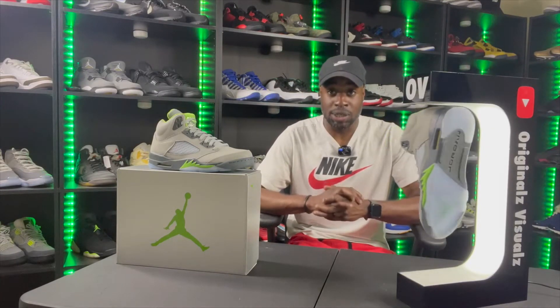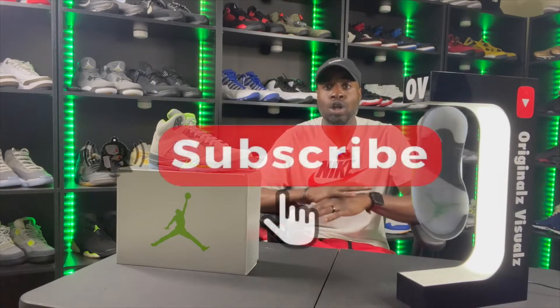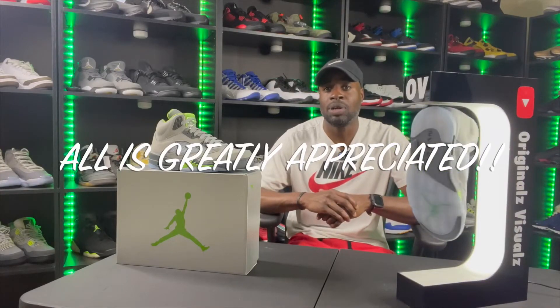I'm sorry for being out of the loop for almost a month and a half — I'm so angry I didn't drop a single video in June. But my hair cutting was more important in June and I'm happy with where I'm at. I'm going to throw the Green Bean Fives on with some jeans and show you what they look like on feet — stay tuned for that. Make sure you like, comment, share, and subscribe. All is greatly appreciated — thank you guys for rocking with me.